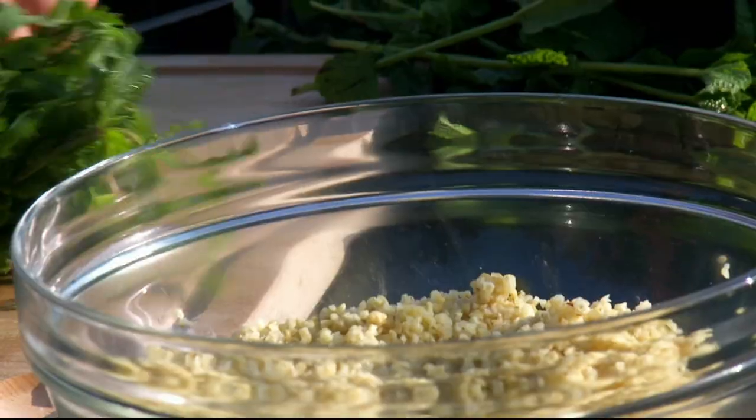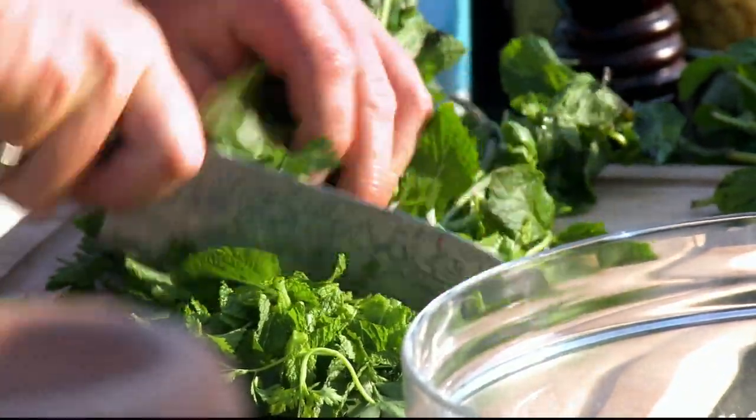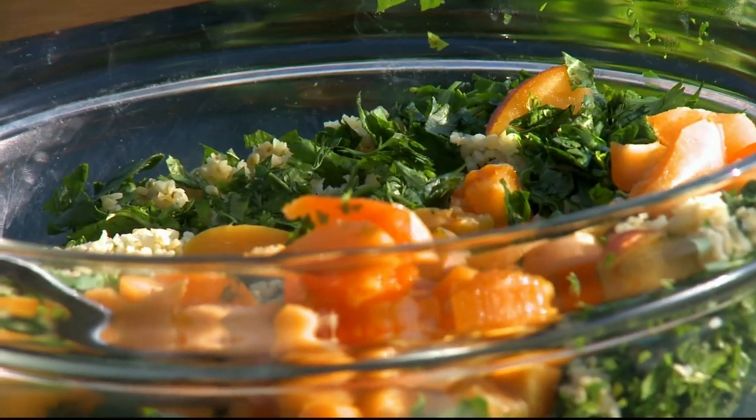Tabouleh is a Lebanese salad made from bulgur wheat with lots of fresh herbs. Pre-soak the bulgur wheat and add plenty of chopped coriander, flat leaf parsley and mint. I actually use about one third herbs, two thirds bulgur wheat. Next, to tie in with the fruit theme, I'm going to add some fresh apricots, but you could use dried.